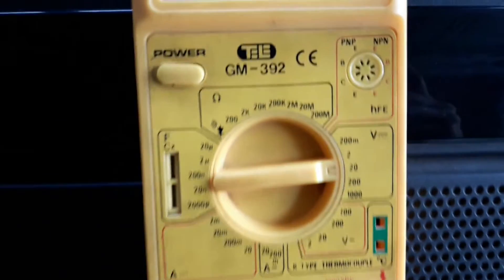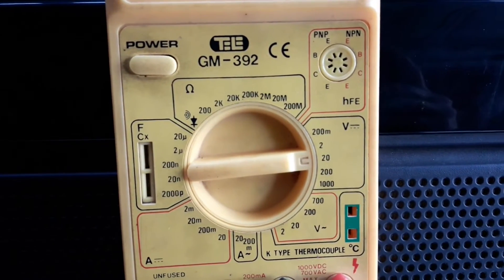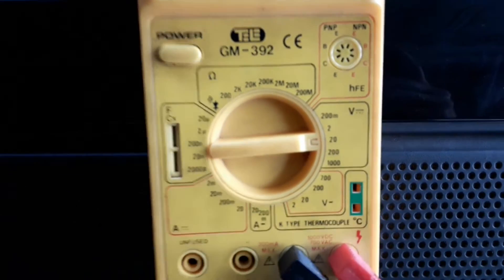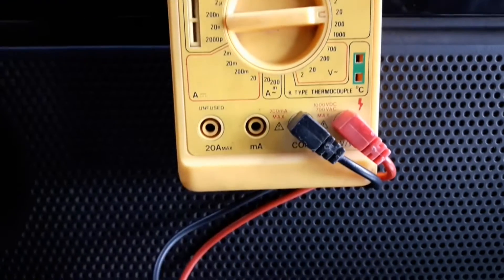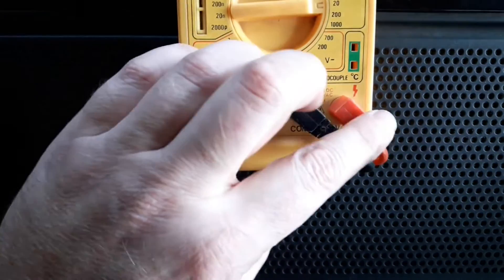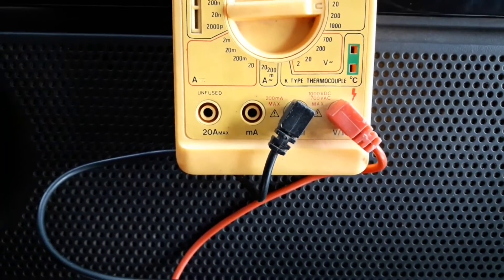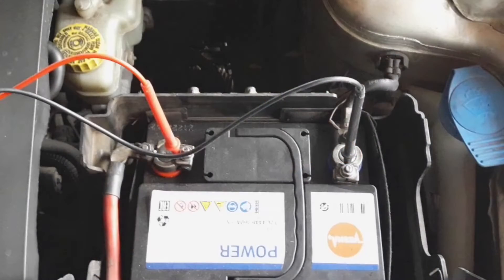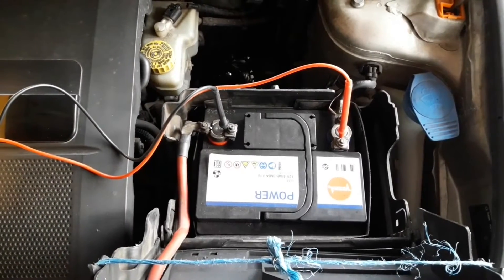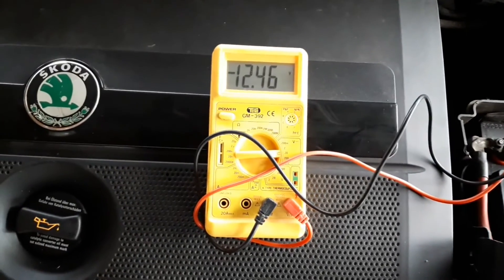Always set the gauge so the value you're measuring does not exceed the set value. For instance, don't set the multimeter to 6 volts and measure 12 volts — you won't be able to get a good reading or might even damage the multimeter. About the probes, make sure to connect them to the ports properly otherwise you won't get a reading. Also don't mix them up: red goes on plus, while black goes on minus. Depending on the multimeter, mixing them up might give you a wrong reading or damage the instrument.